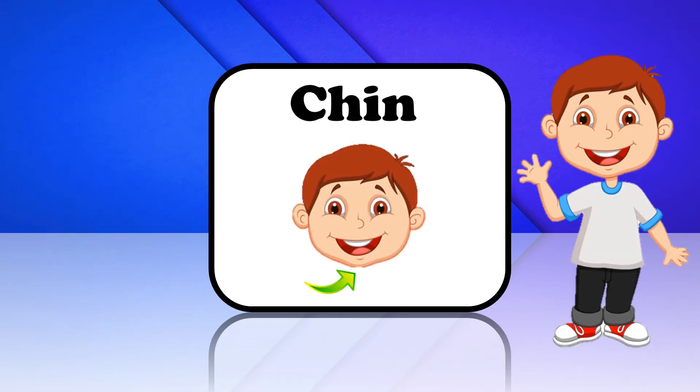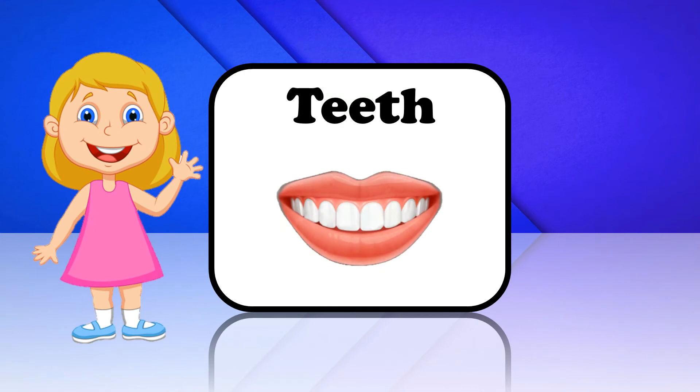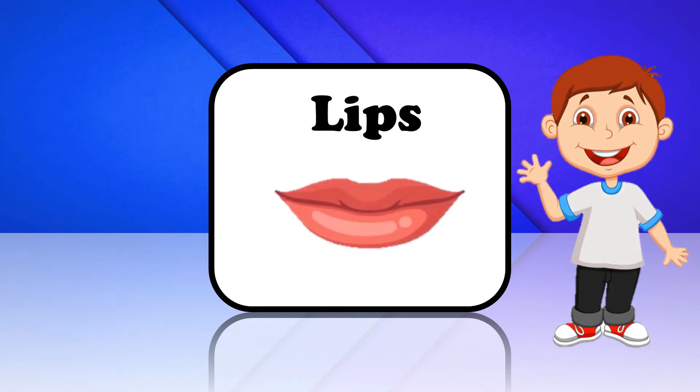Chin. This is Chin. Teeth. These are Teeth. Lips. These are Lips.